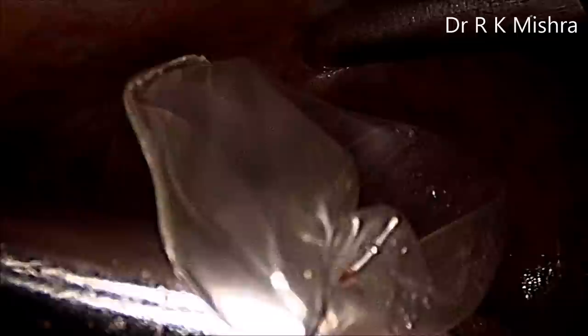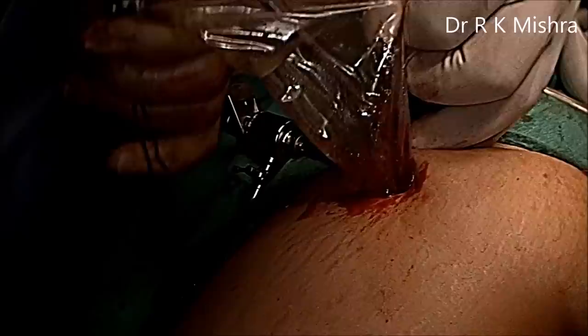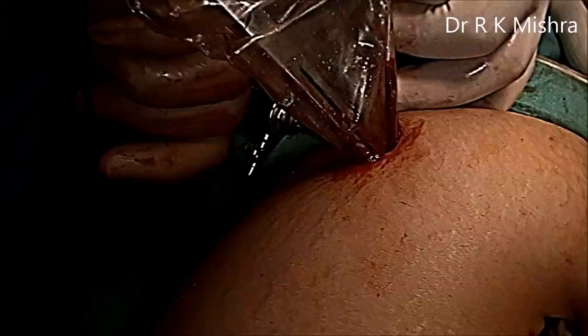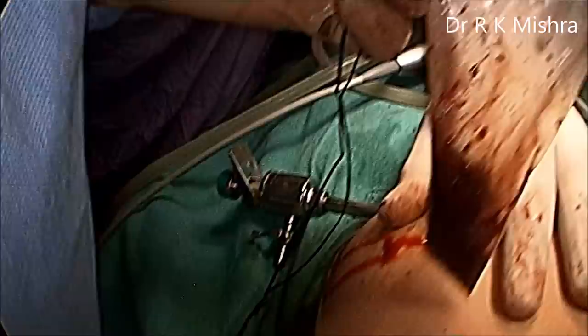The mouth of the endo bag is brought out through the 10 mm cannula. The outside assistant keeps it open, and with ovum forceps you can crush the trophoblast and deliver the tube and trophoblast out carefully. Once it is crushed, the endo bag is automatically taken out. Here inside the endo bag we can see the ectopic, which is completely taken out. The endo bag is nicely intact — not ruptured.